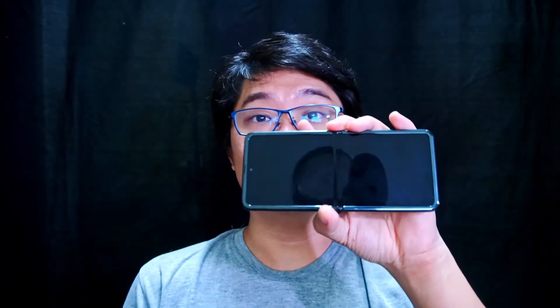Now we are going to check out the display and audio of this Samsung Galaxy Z Flip.